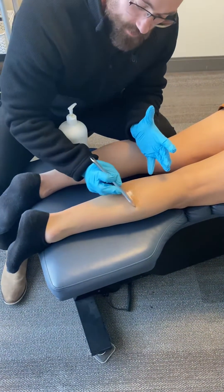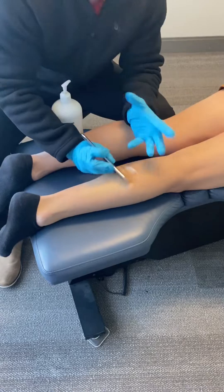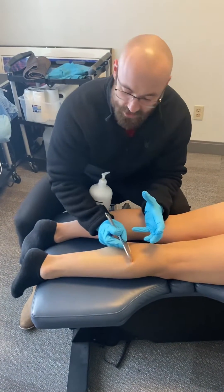As we scrape, we kind of go along here first, nice and light, just feeling for places where there might be adhesions in the fascial layers or trigger points in the muscle. And when I find those, I kind of focus in on them and put a little bit more pressure through those areas.